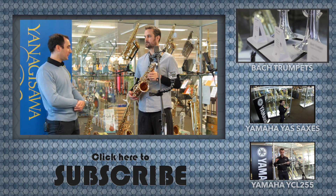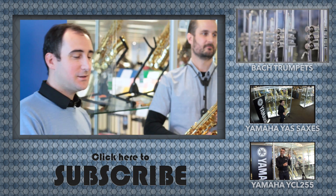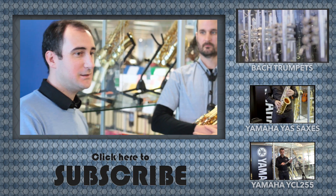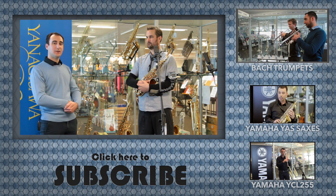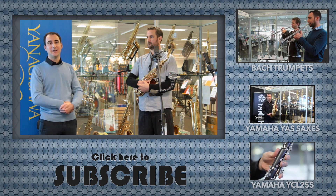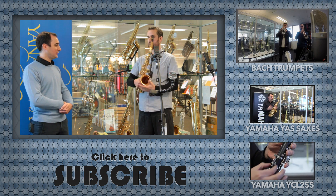Thanks Ben for coming down. So that's the new Yanagisawa WO series — we've looked at the WO1, which is the entry level instrument, the WO10, and the WO20.